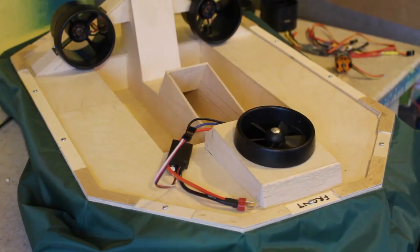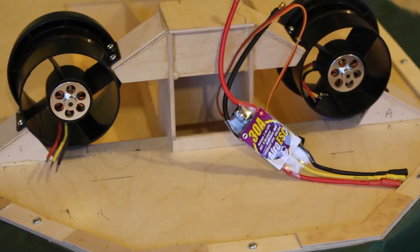For the lift fan, the speed controller I'm using is just the generic 30 amp speed controller that came with the EDF. For the rear fans I'm actually going to use this Afro speed controller. The reason I'm using this is that eventually I will be using the reverse function that you can program into the speed controller — I haven't got to that stage yet but that's what I intend to do.